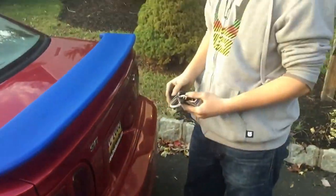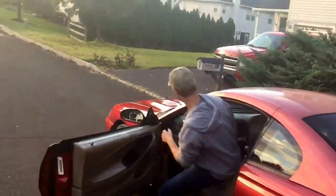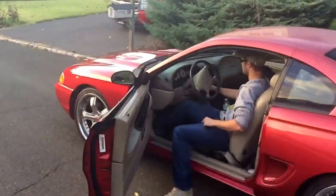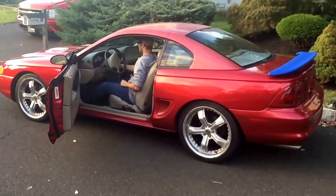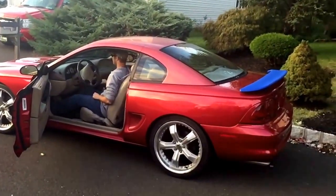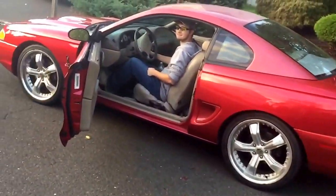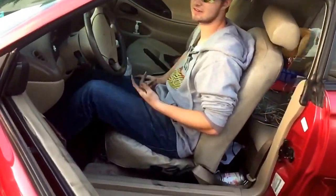There we go — the button was pushed. If it starts up I'll be happy. Moment of truth to see if we really messed up this car this time. That's hilarious. Yeah, it'll start but...